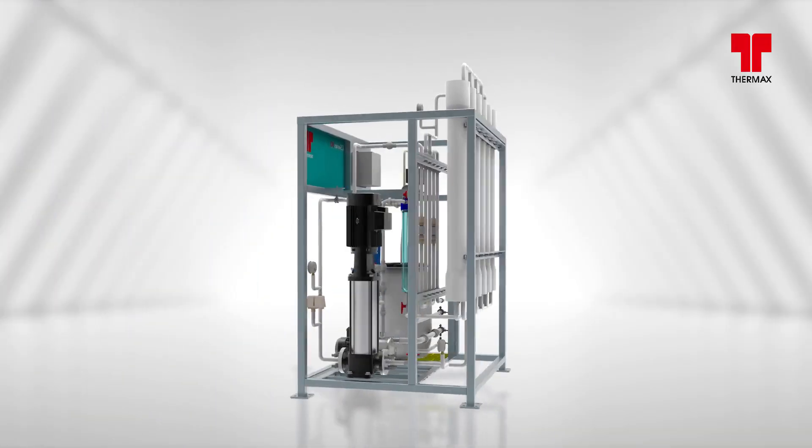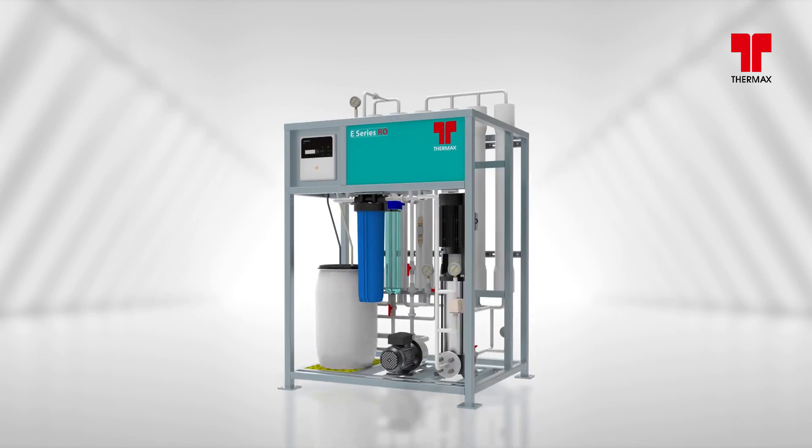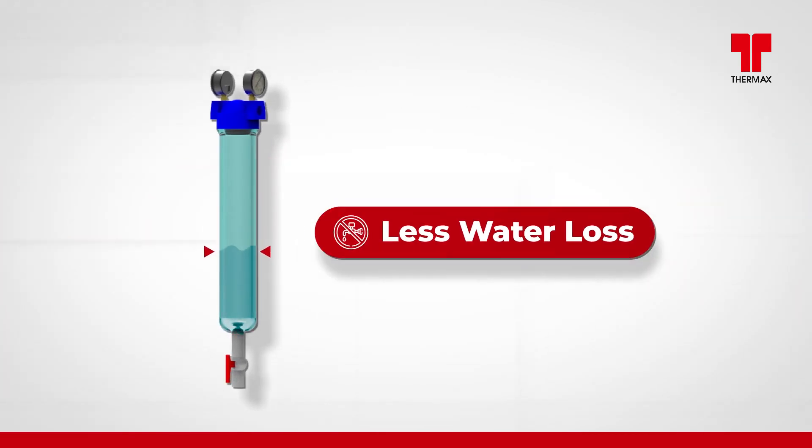With unique easy-to-operate features, Thermax E-Series RO is equipped with self-cleaning filters where the backwash water losses are considerably lower as compared to a conventional filter.